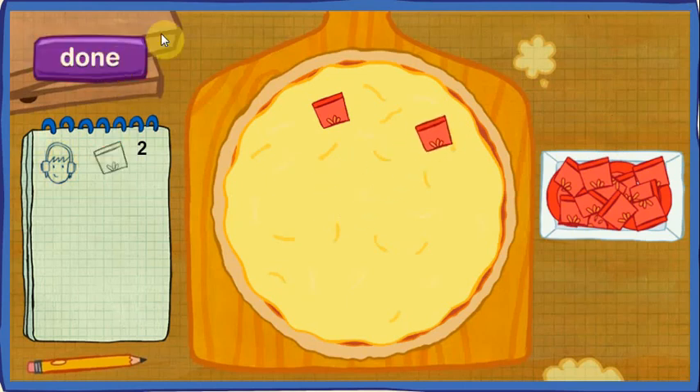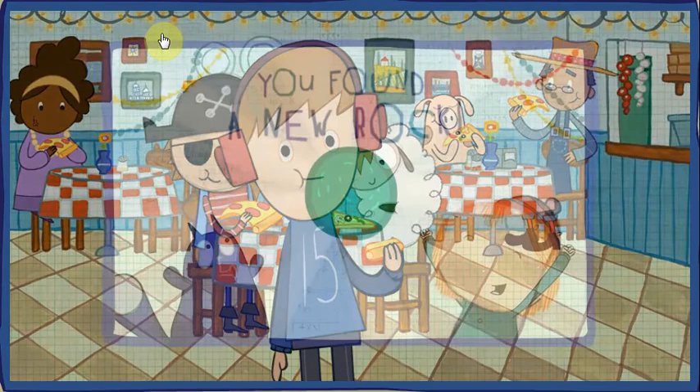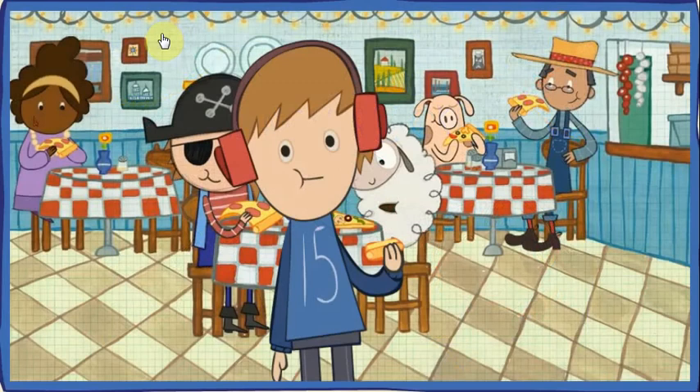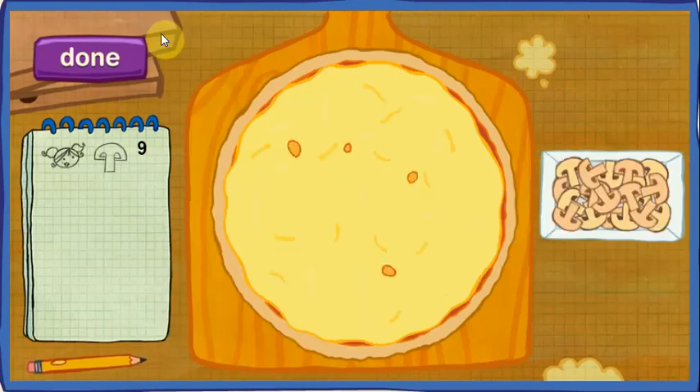Perfect! Let's count to be sure! One! Two! You found a rock for your collection! Let's put some toppings on this pizza! Tessa wants her pizza to have nine pieces of mushroom!